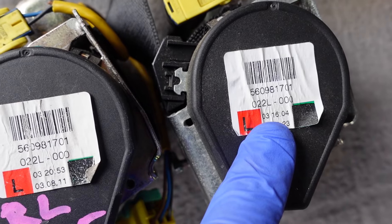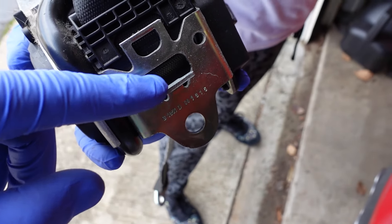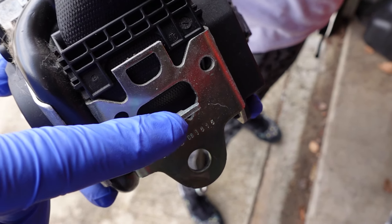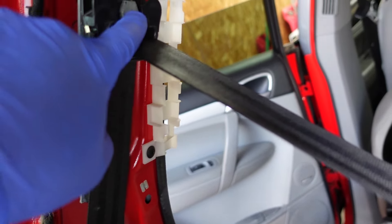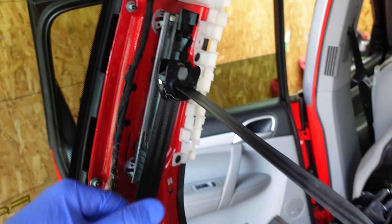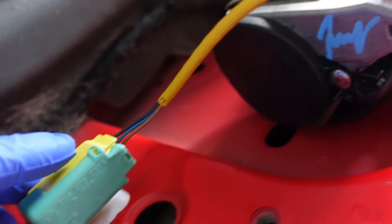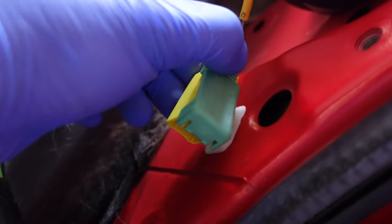The part numbers are the same on both belts. There's a slot in the body of the vehicle where this goes in and slides down, and then you can line up your bolt. Both bolts are the same size — torque them to 37 foot-pounds. This little tab here is what allows the belt to move up and down, controlled by the height adjuster once it's in there.